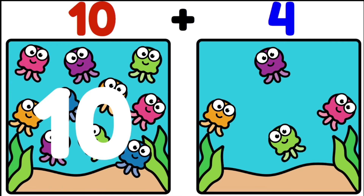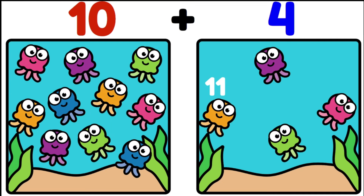Ten is my biggest number so let's start with that: ten, eleven, twelve, thirteen, fourteen. There are fourteen jellyfish altogether.